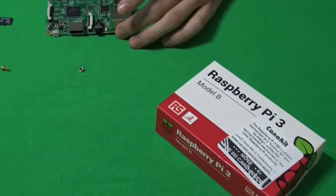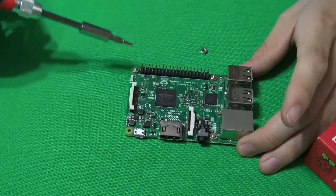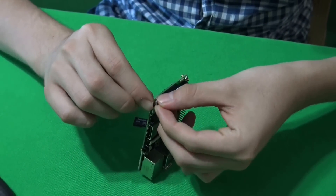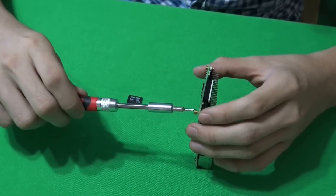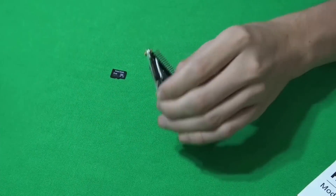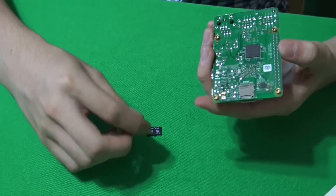Next is screwing in the screws using the brass and the nut. You can see I have put in three of them. I'll be putting the last one in. You've also got to plug in your SD card. Where you can find it is down here.